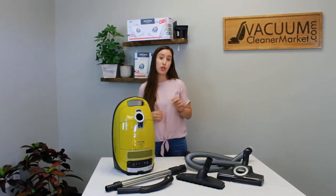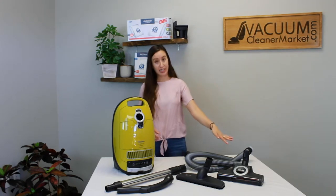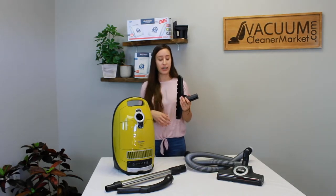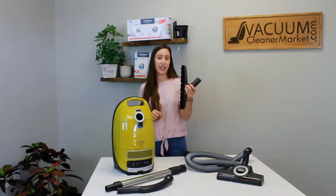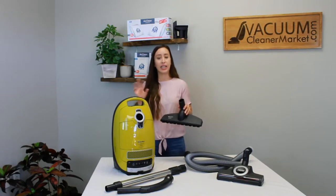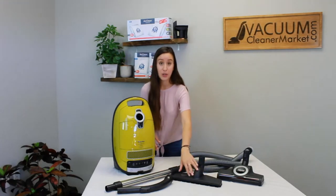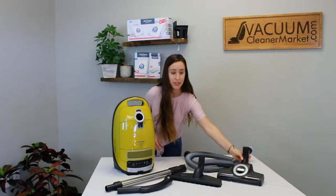This model comes with two flooring attachments — one hard flooring attachment and a carpeting attachment. This hard flooring attachment is Miele's best hard flooring attachment and one of our favorites. It swivels and pivots, and it has bristles of varying lengths on the underside, so getting into grout, cracks, and crevices on your hard flooring is really easy. It's also very good on pet hair. The nice thing about this head is you don't have to sweep anymore — you just vacuum and then mop. It's a huge time saver.